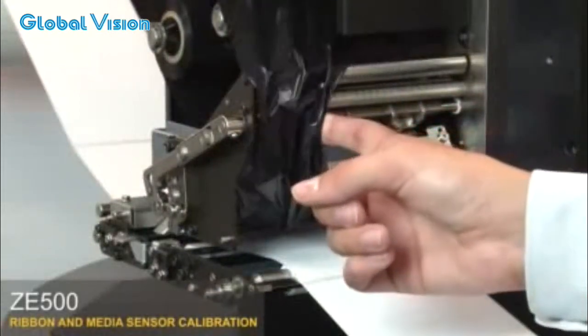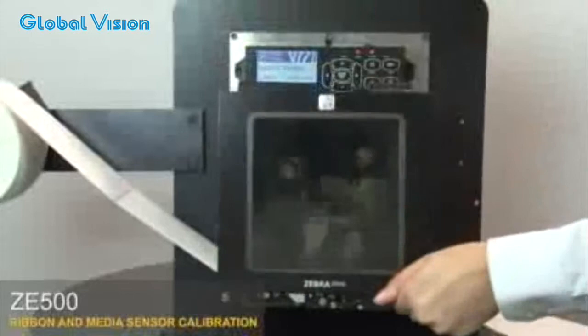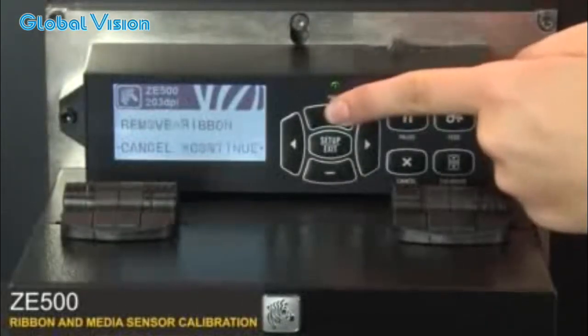Move the ribbon to the side. Close the print head and the media door. Press plus to begin calibrating the media.